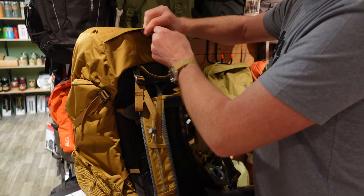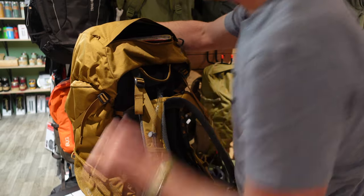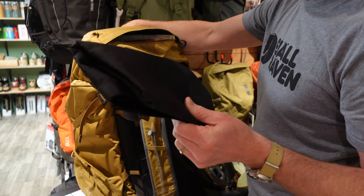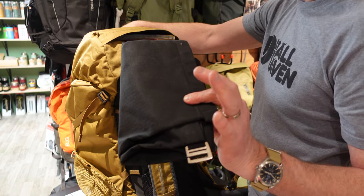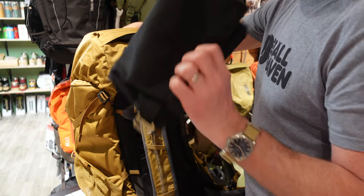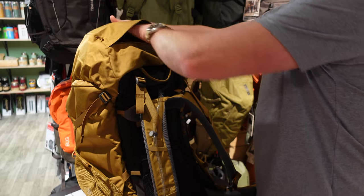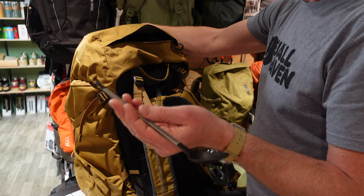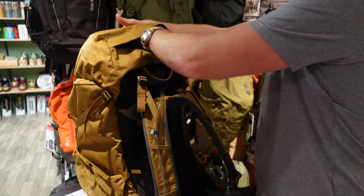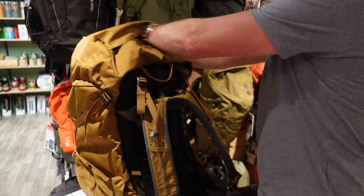Opening the top pocket of the bag: we have a first aid kit, a bag for putting any rubbish into — or any rubbish that we pick up on the trail. I always carry a bag like this and often it will be hung on the outside of my bag so that we can leave places better than we found them. We've also got a map, a long-handled spoon, a head torch, and a fold-away cup. That's everything in the top pocket.